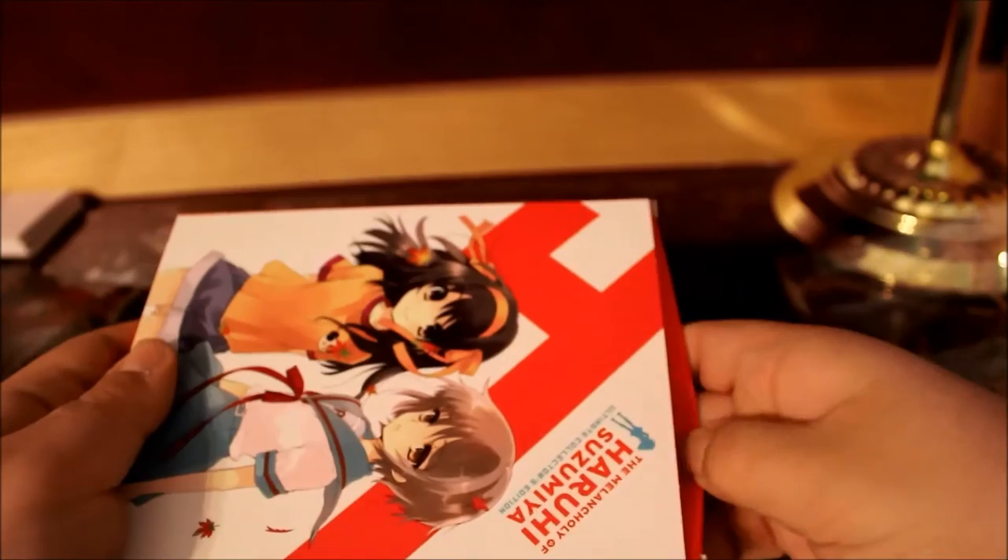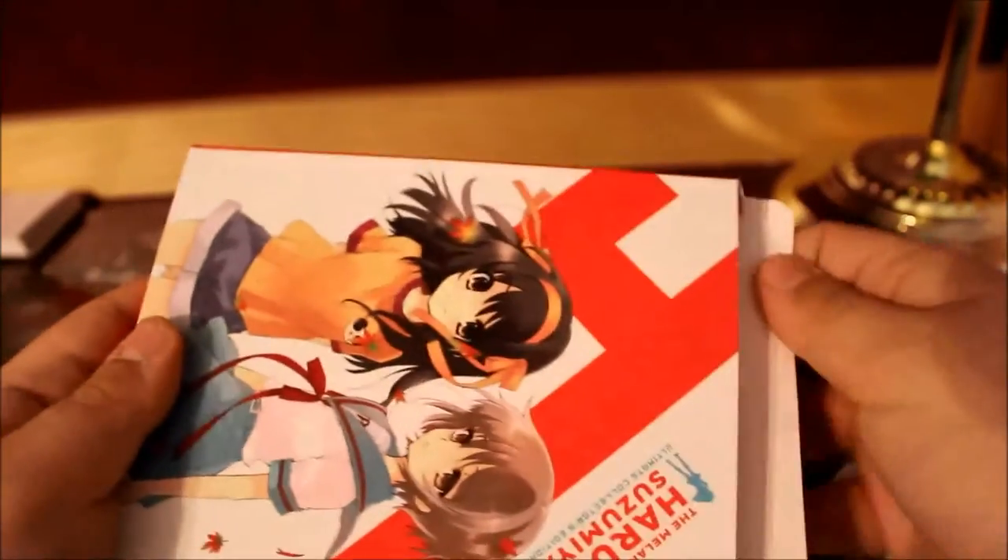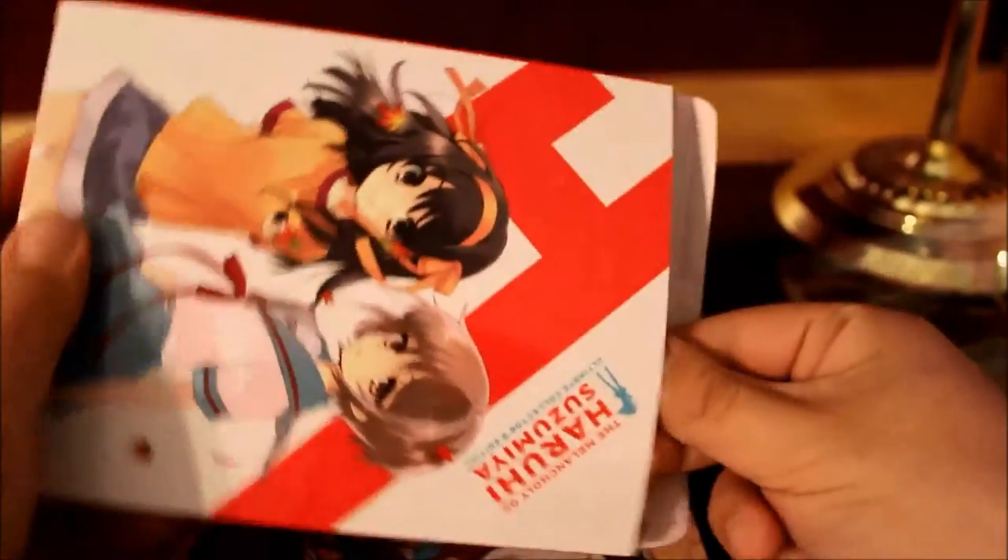That's probably coming out soon — I wouldn't be surprised. Funimation, as of when I'm recording this, has announced their December 2016 releases. So I wouldn't be surprised if maybe January 2017 it will be released.